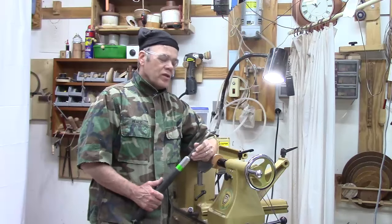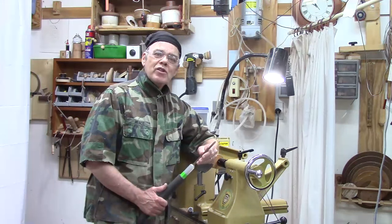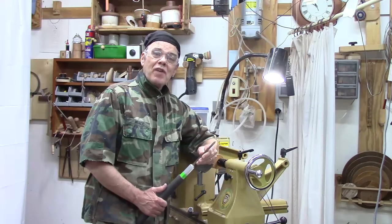Hi y'all, welcome to my shop. Let me show you this cool tool I made — this Beading and Parting Tool. Let me show you why you might find it as useful as I do, and then I'll show you how to make it for about five bucks.